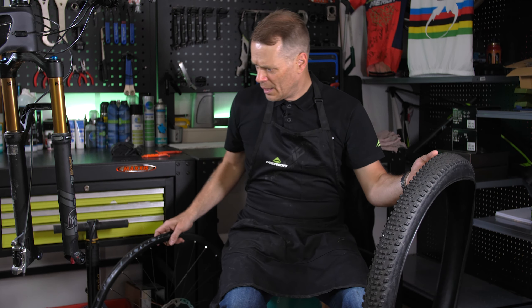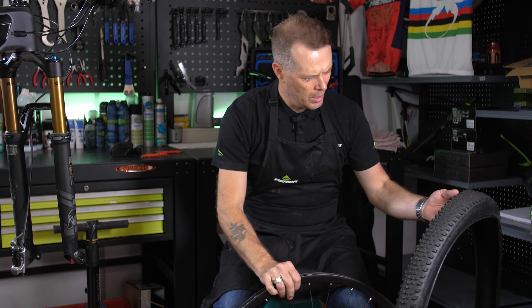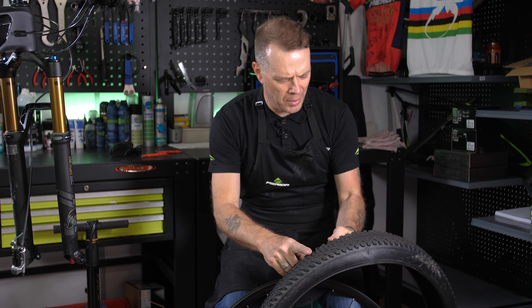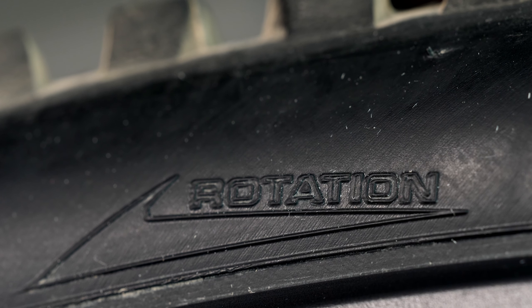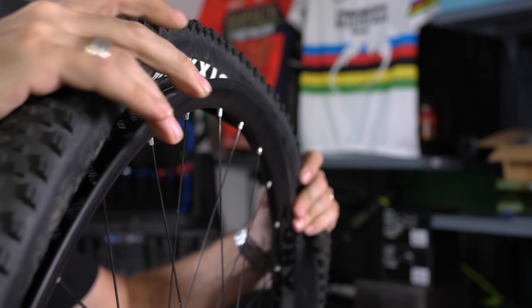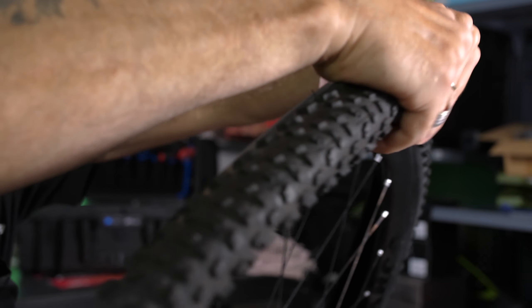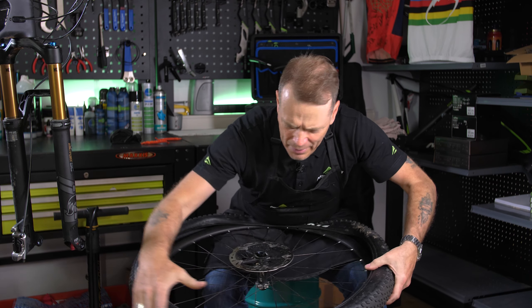Always pay attention to which way the rim is going to roll. The tyre also has a pattern, and there's usually an arrow that tells you what direction the tyre has to roll. Make sure you place it on properly — you can use a tool as well, but it usually goes on by hand in the first part.